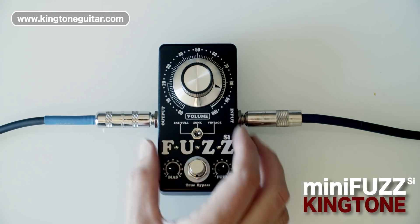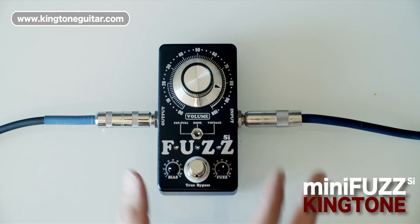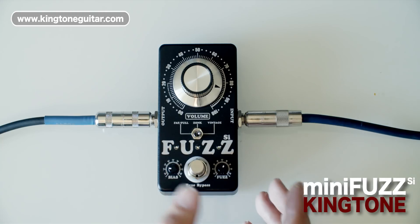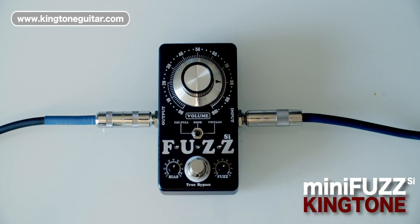The vintage setting also allows you to use pretty much any selection of pickups without it getting too mushy in the low end. That's one trouble with a lot of fuzz pedals — if you try to use it with a neck pickup it can just be too mushy. So the vintage setting is great for that. Let's listen to a few tones.